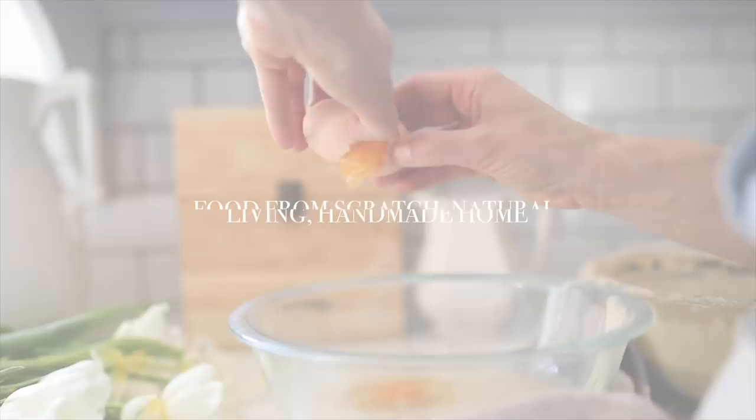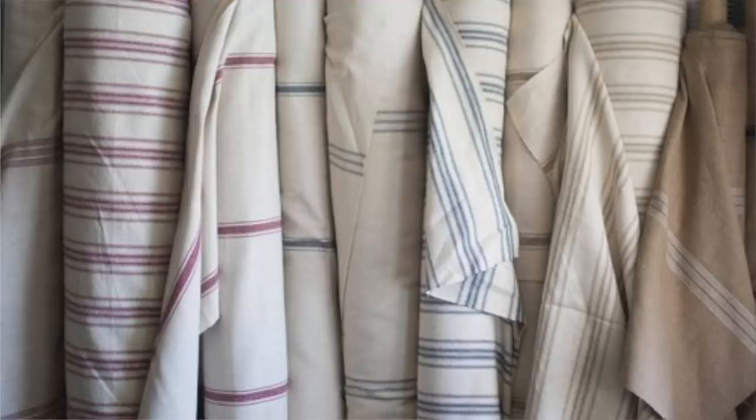Hey everyone, it's Lisa from the blog farmhouseonboone.com, and today I want to show you how to make your very own Christmas stockings. This project is very simple — I think it's a lot easier than you might think. I'm going to show you how to make a lined version. You could make stockings from cotton fabric like a ticking stripe, or in my case here I'm making it with a reproduction grain sack fabric. You could also use some antique grain sacks if you find some at the thrift shops — those would be adorable.